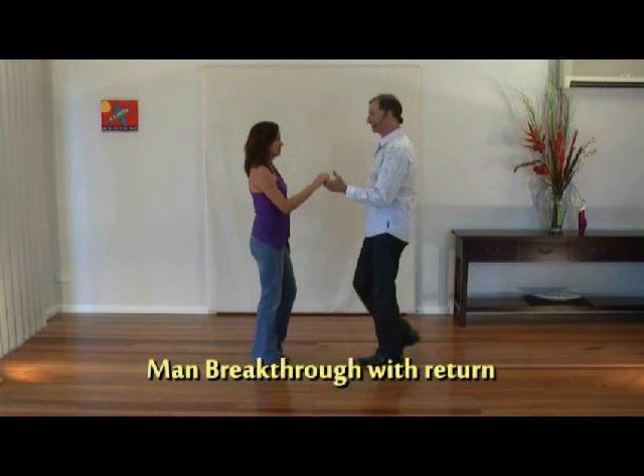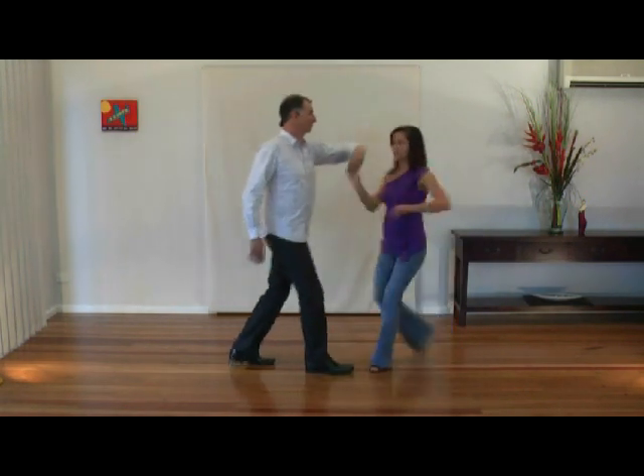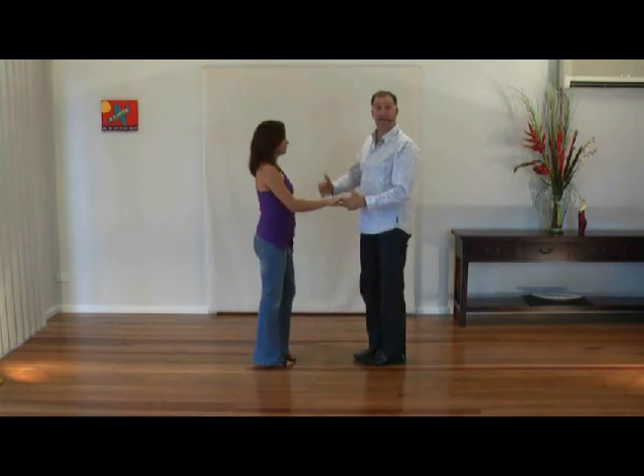Man Breakthrough — looks like this. Let's teach it. Guys left, ladies right. Anchoring back on one.